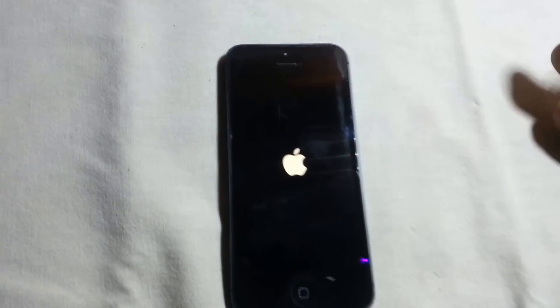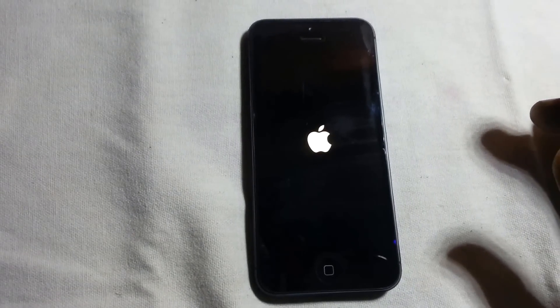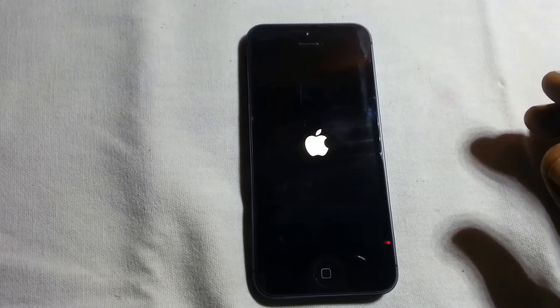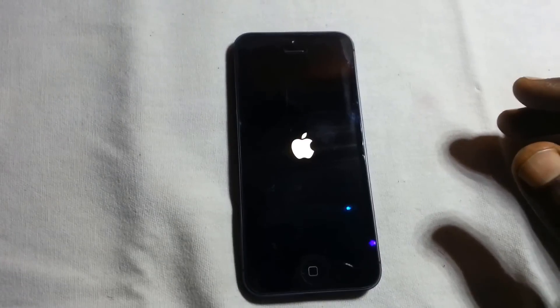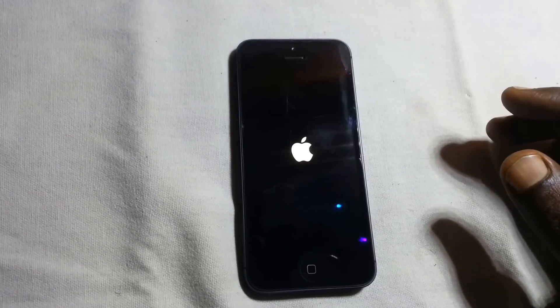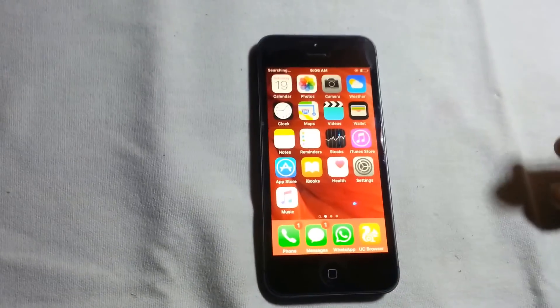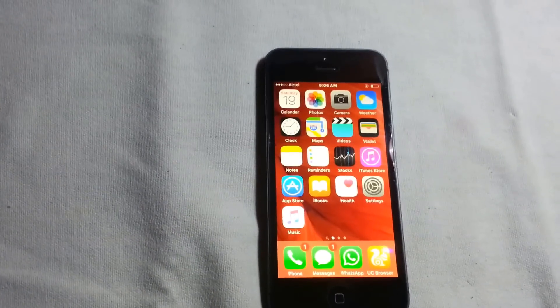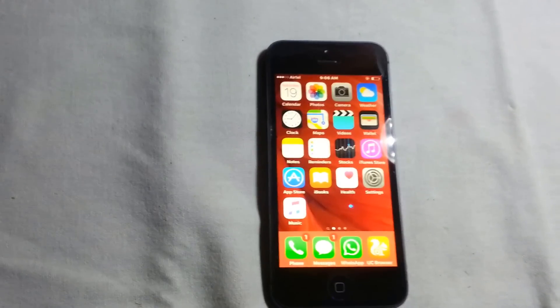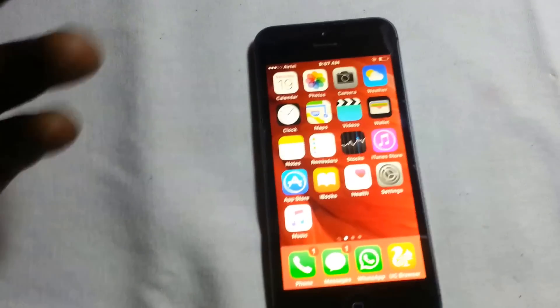After it's on, you will see the touch is working again. It's still booting up. Now the touch is completely working. In that way you can easily fix your iPhone 5, 5s, or any iPhone device without spending any money.